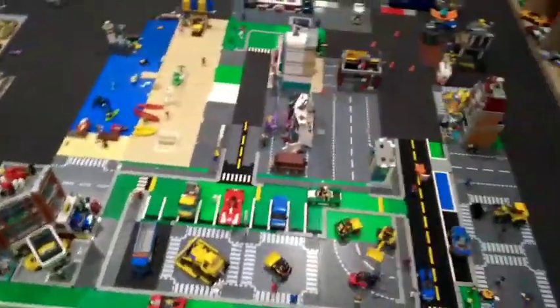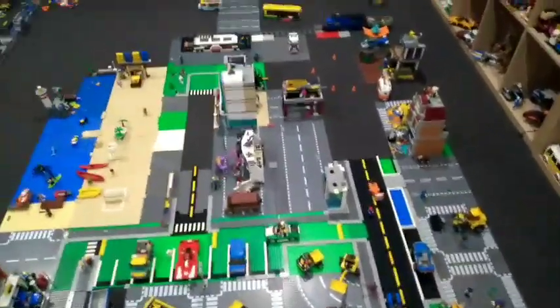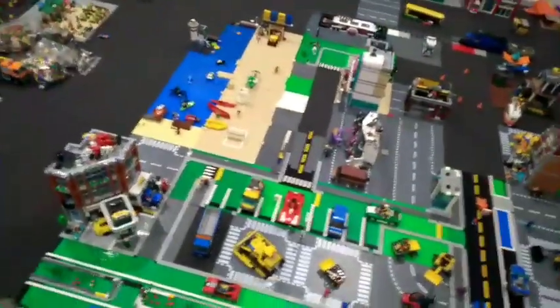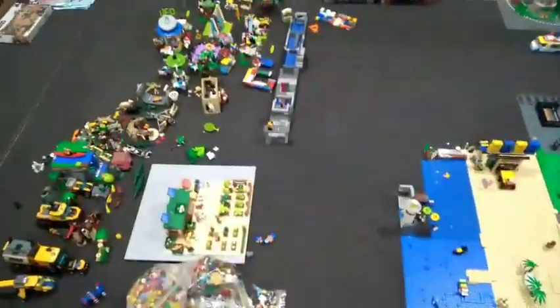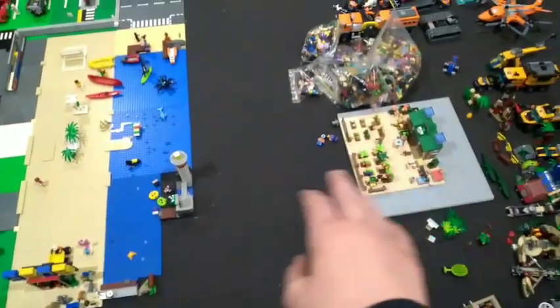I found some green 16 by 32 base plates off eBay — they should be coming here soon. Plus I'm going to go on a base plate spree the next few weeks, buying a ton of grey base plates for this part here. Not sure how long I'll have this setup, but I'm going to go to about maybe right here.